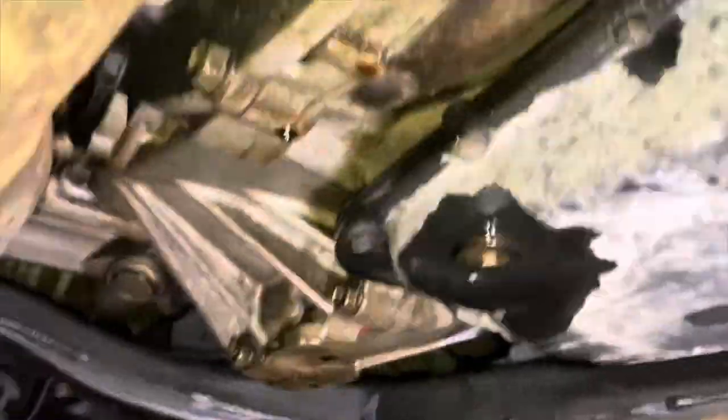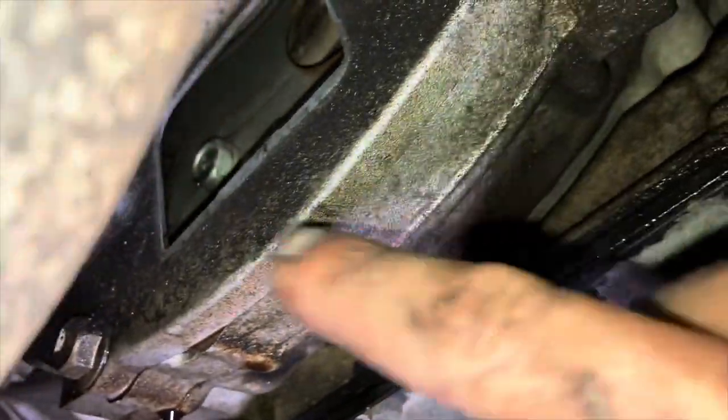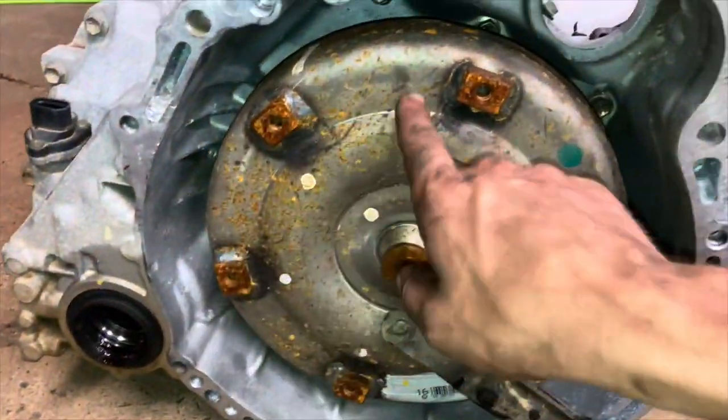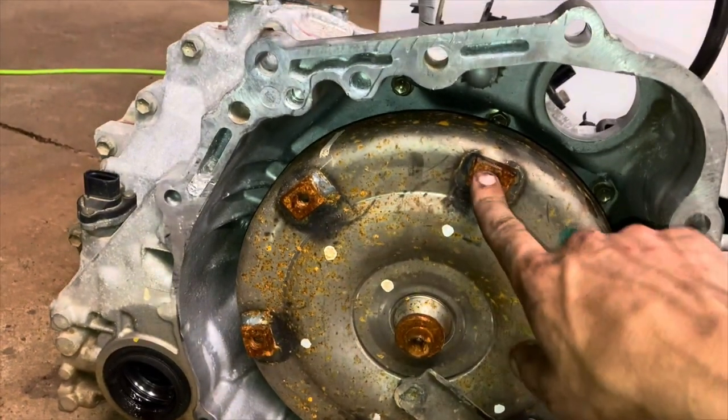Big important step I almost forgot to mention: come under the car and look right there - this is the transmission pan, engine is above the exhaust. There's gonna be a little plastic cover. Take that off by hand. Inside there are gonna be six bolts on the flywheel. You're gonna undo all of those - turn the engine by hand with a ratchet and a 19 millimeter socket, turn the crank, and get each one of those bolts out. If you don't do that you're not gonna be able to split the transmission and the engine.